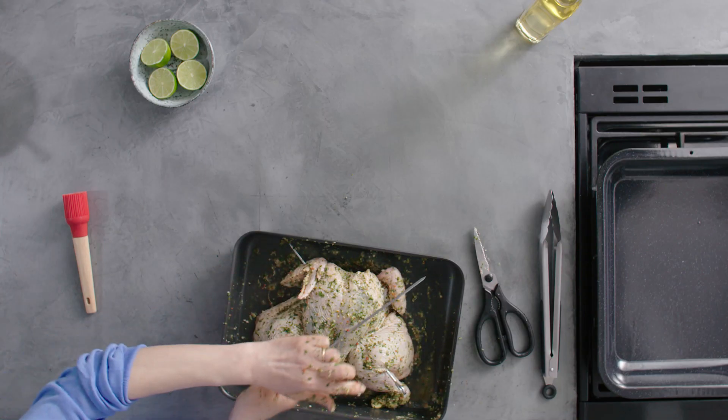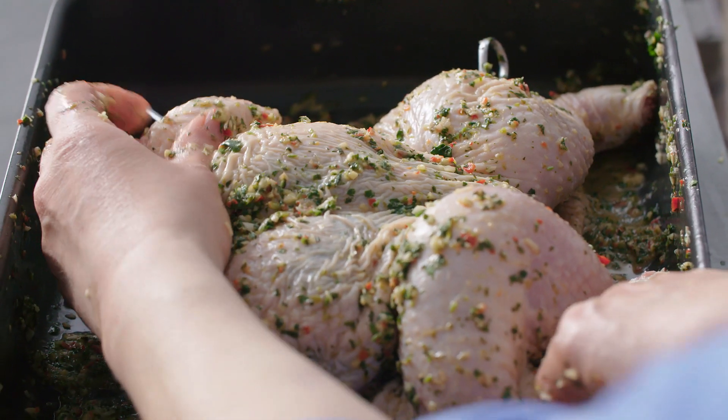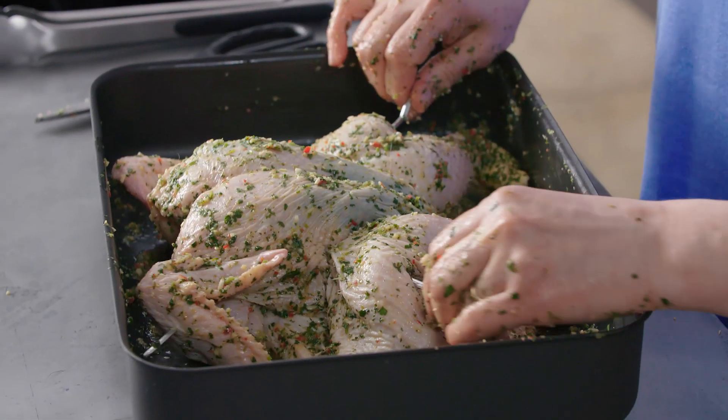Do the same on the other side so that you're securing the chicken, and that'll hold your chicken quite firmly in place. Then if you've got time, just cover the chicken and chill it for about an hour or so.